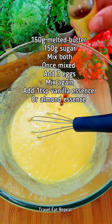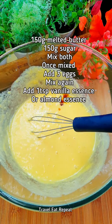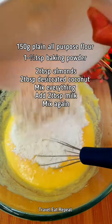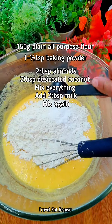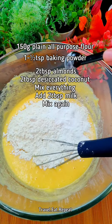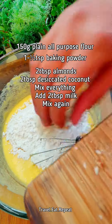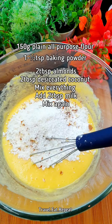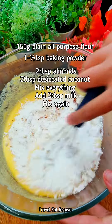Add a teaspoon of vanilla essence — or you can use almond essence as well — and mix it. Add 150 grams of plain all-purpose flour and a teaspoon and a half of baking powder. Then add about 2 tablespoons of chopped almonds and 2 tablespoons of desiccated coconut, and mix everything together.